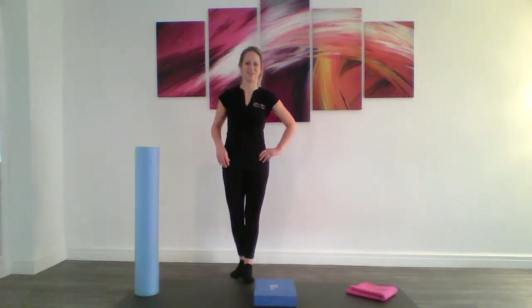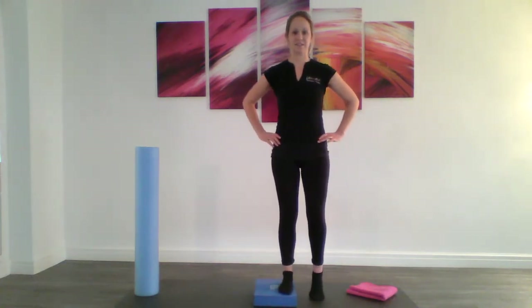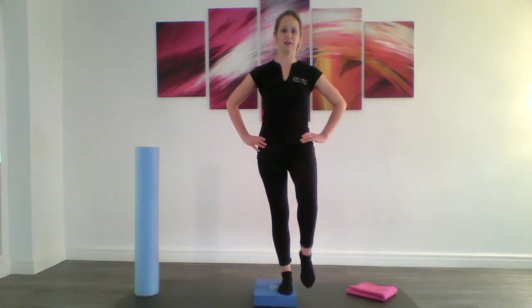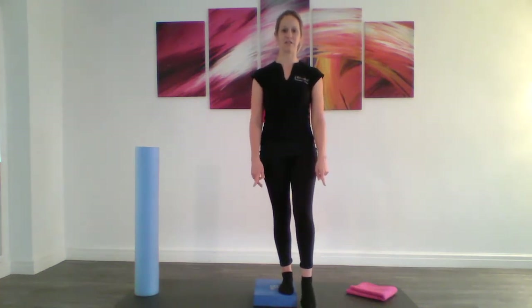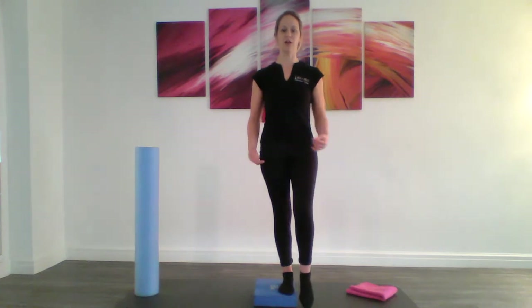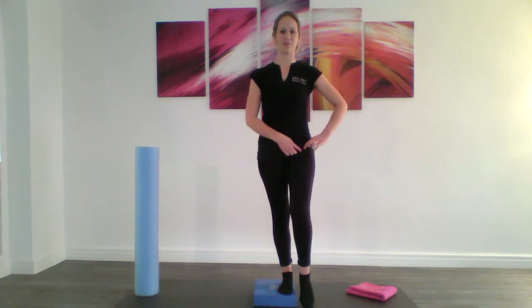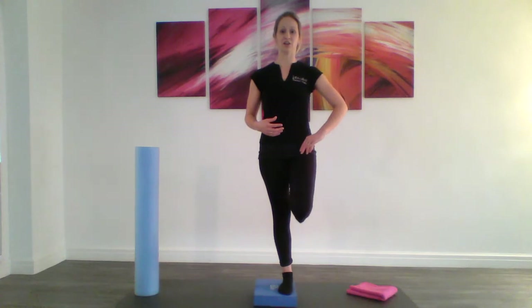Hopefully that leg is really talking to you now. We're going to go over onto the other side — bring your right foot up on your block and we're going into standing scissors. Nice length through your body here. When you're ready, lifting and lowering that foot down to the floor, coming up to about hip height and then softening your foot back down just in front of your block. Lift that knee as high as you feel comfortable to.